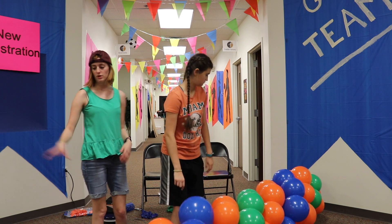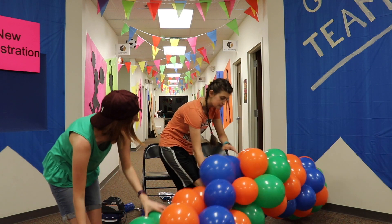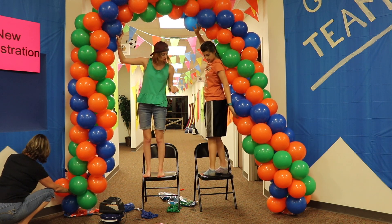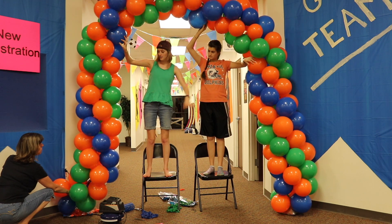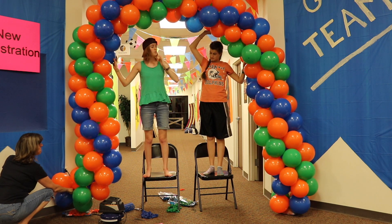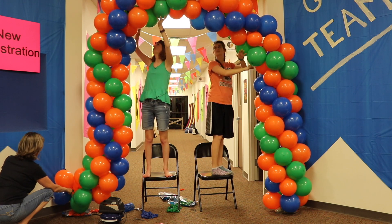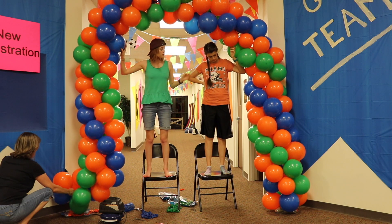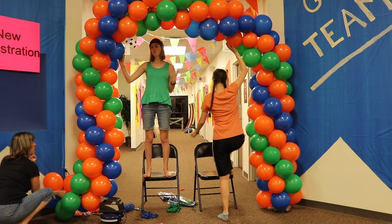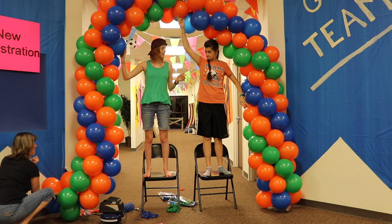Our balloon arch is done as far as the fishing line allows - we're running out, so we'll see how big it is. When Emily and I let go of it, it's not super sturdy on its own. If you have a wall you can prop it up against. With the fishing line method, your options are to add a command hook on the wall, run fishing line ties to it, or put a command hook on the ceiling. You can also go row by row pushing all layers down for more tension, but realistically you'll need some extra support for an arch big enough to walk underneath.